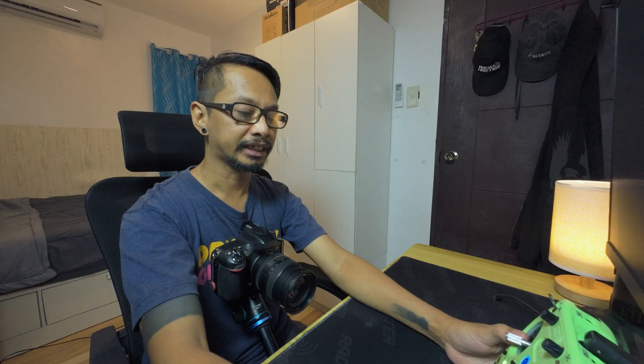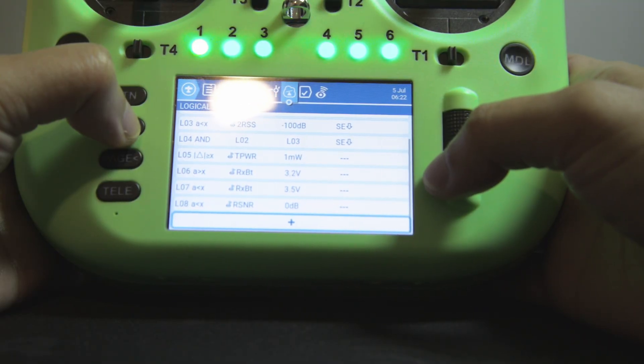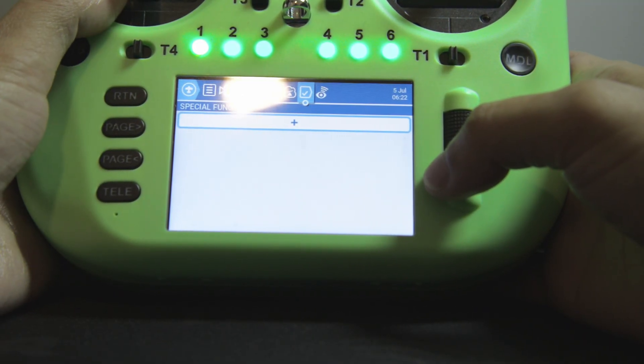After all the logical switches are set, I can move into special functions and attach all those switches with their audio callouts.